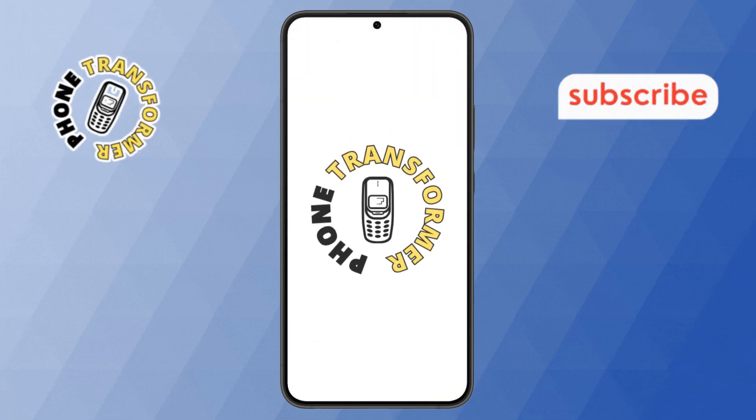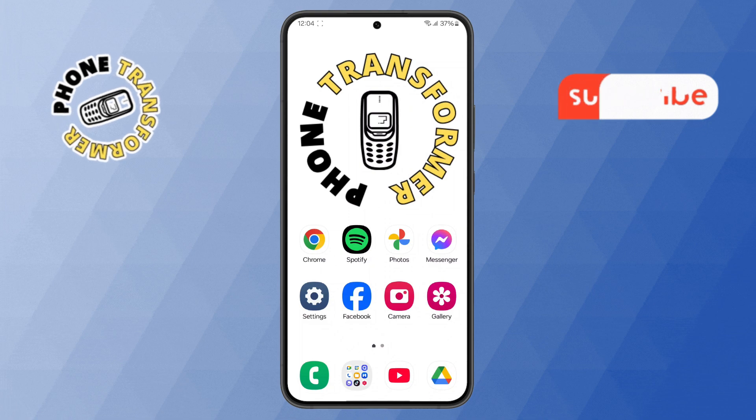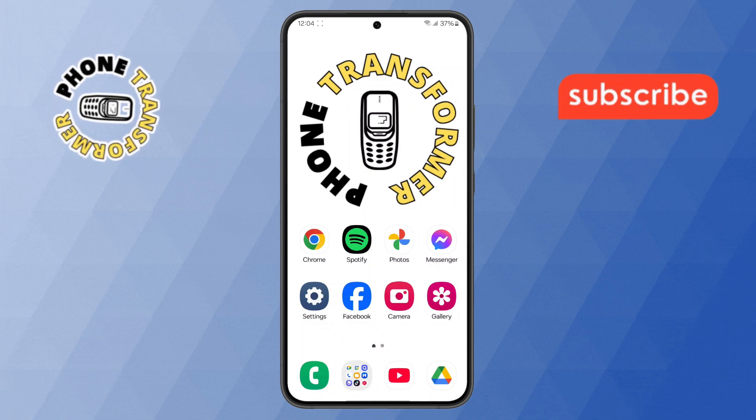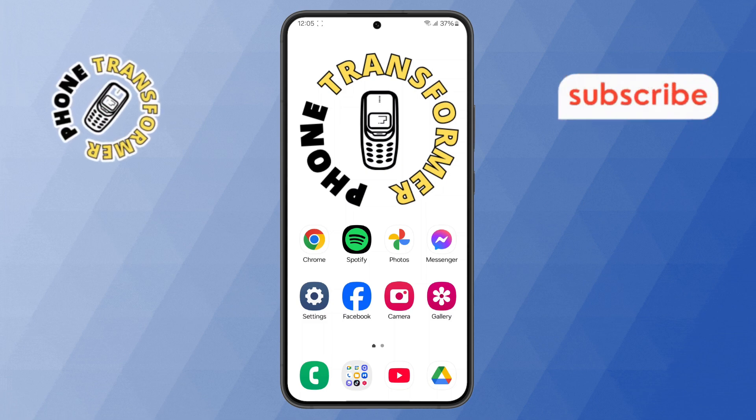Welcome to the Phone Transformer channel. In today's video, we'll show you how to turn off split screen in Samsung, step by step. If you find this video helpful, please subscribe to our channel for more tech tips and tutorials. Let's get started.